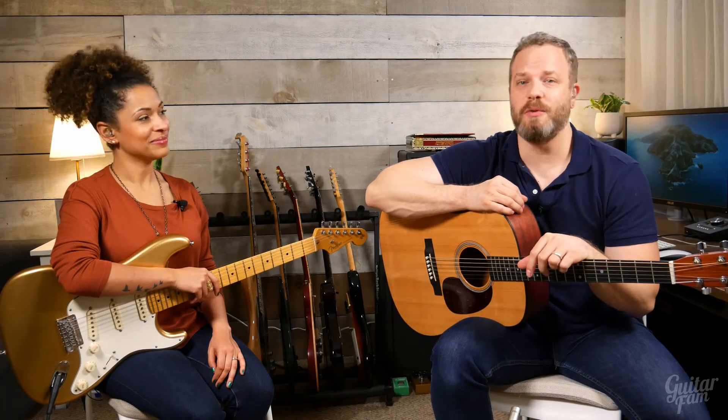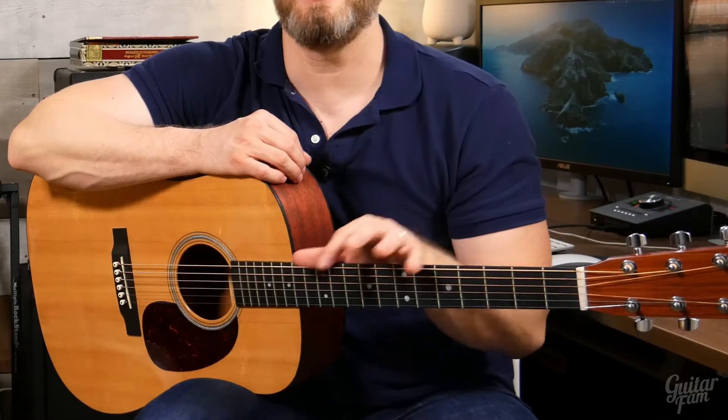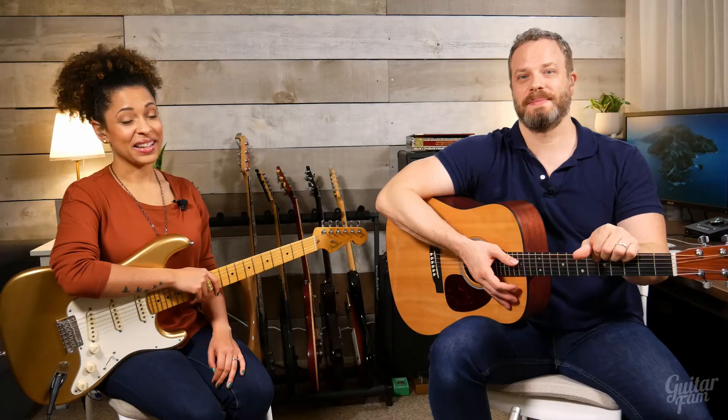Bar chords are the most useful chords you can learn on the guitar. They allow you to play chord progressions in any position on the guitar, and they help you learn those oddball chords like F sharp and B flat so you can play the songs that you love. Yeah, they are amazing, but they're also some of the toughest things to learn on the guitar.